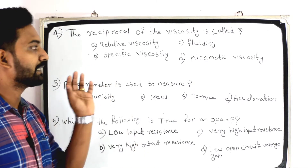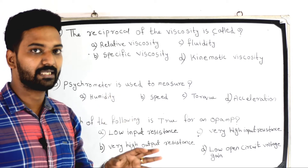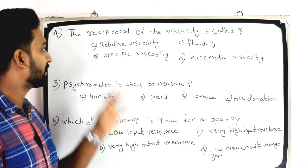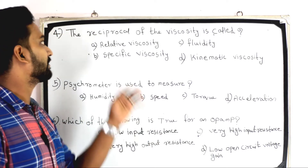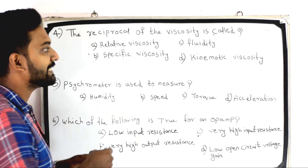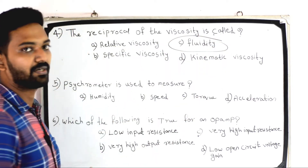The next question: the reciprocal of viscosity is called — Option A: relative velocity; Option B: fluidity; Option C: specific viscosity; Option D: kinematic viscosity. The answer is fluidity. The reciprocal of viscosity is called fluidity.